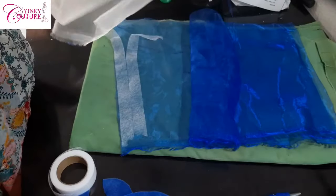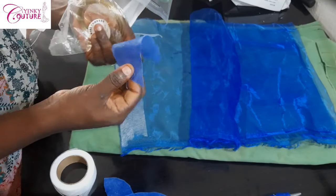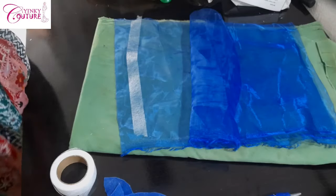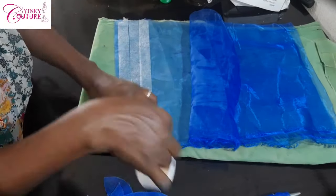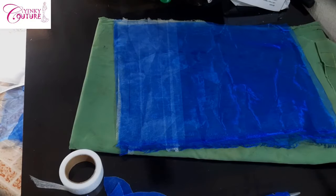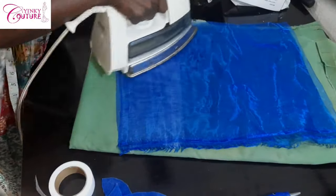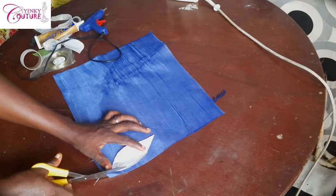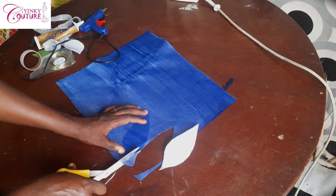The crinoline net is essential because even if you don't have a copper wire, a crinoline net will do a good job. The copper wire is just for curving — to have that 3D effect. Like the blue design I showed on the screen, if you don't want it bending, just put the crinoline net and you're done. If you want more strength, you can triple the fabric. What you use to gum everything together is your emin gum.